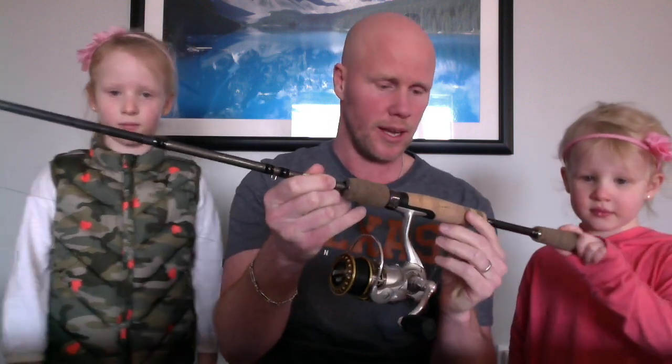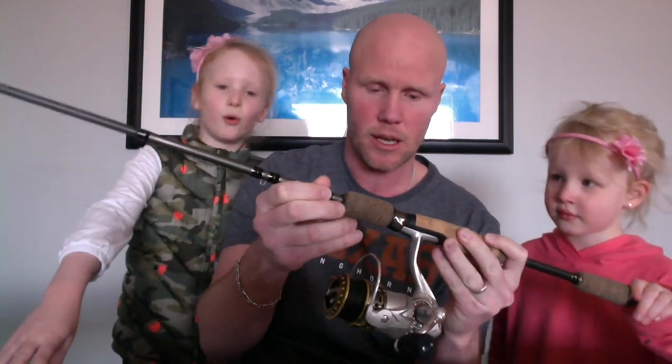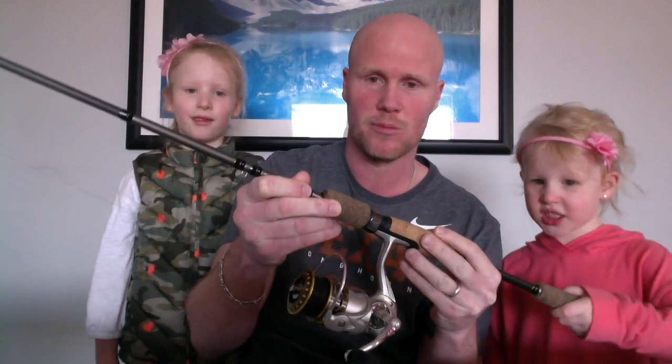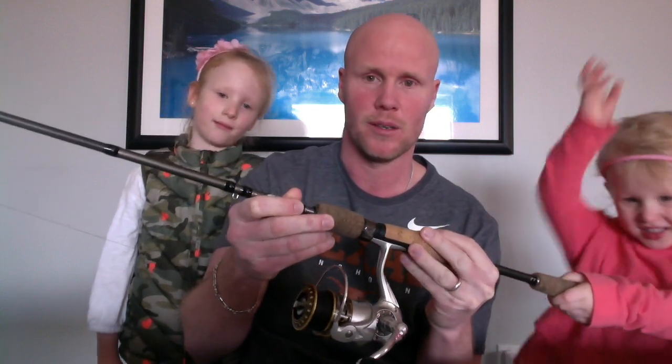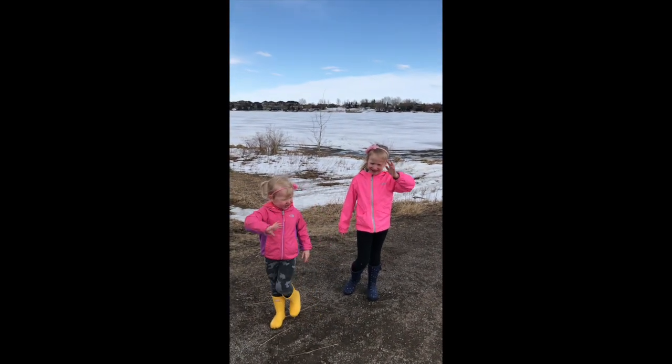And the last fishing rod in our family is this combination. This is what I use when I'm fishing. This is a Fenwick HMX rod — it's six foot six inches. Got the cork handle here, which is really nice. And it is set up with a Pflueger Supreme spinning reel. And that's what I use. Thanks for watching our show and we'll see you next time. Say bye guys. Bye.